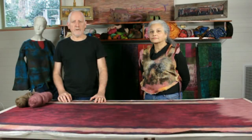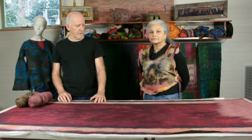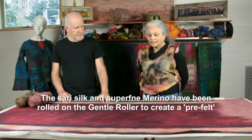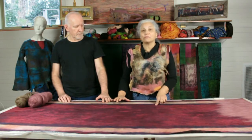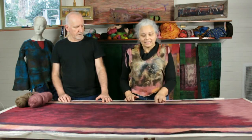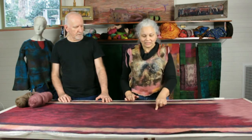And putting it through its paces. So we'll see you soon. Hello everybody and welcome back to the carpet challenge video. Joan, where are we up to? We've got a really good quality pre-felt. The sari silks are bonded really well to the superfine merino. When I push against it you won't see it on the video, but it moves as one, which is an indication that it's there as pre-felt.